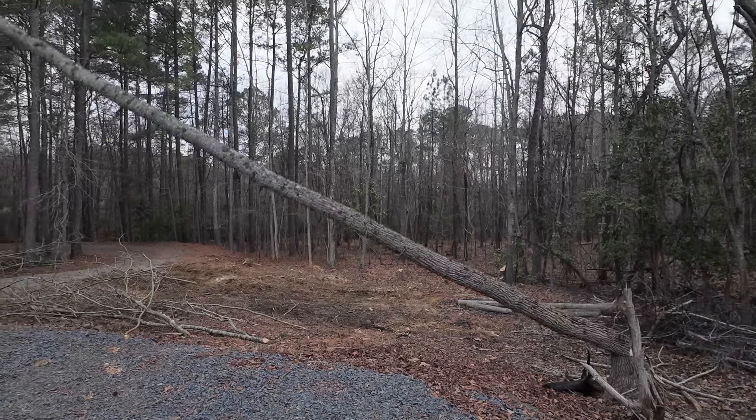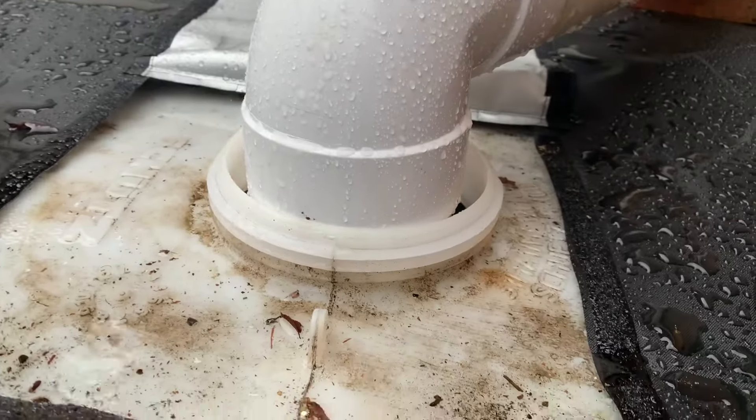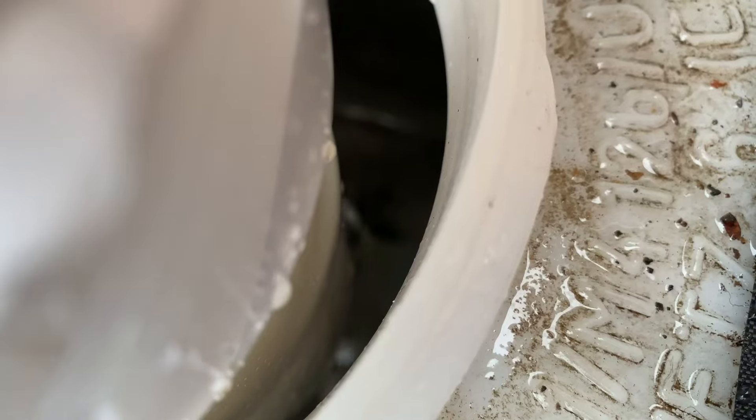We've got trees to cut down, mud to push around and try to level out, and a rainwater catchment system to get set up, all before the rain comes this weekend. So no time to talk. Let's get to work.